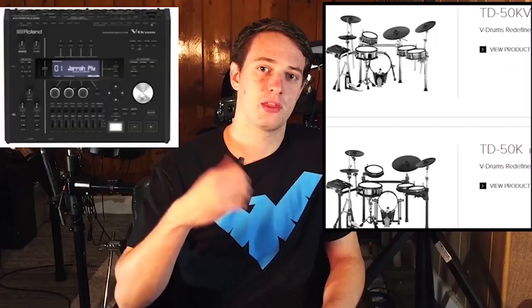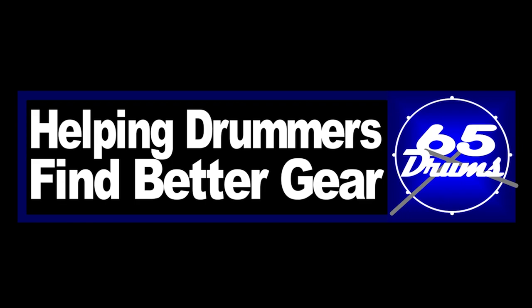Did you know you can use foot switches with certain electronic drum modules? You can, and there's a lot of really interesting things to do with this. What's up guys? Justin Grunel here. Welcome to 65 Drums — this is the place to keep on top of all things eDrum related, so consider subscribing if you haven't yet.